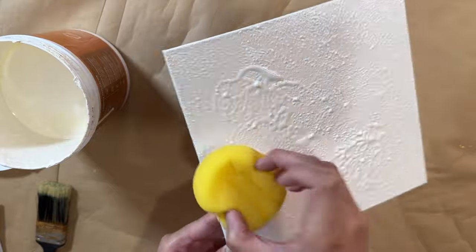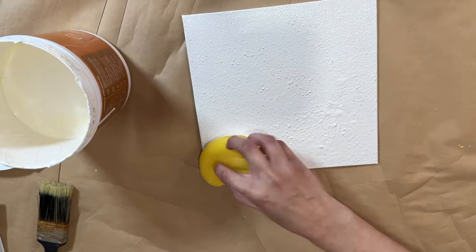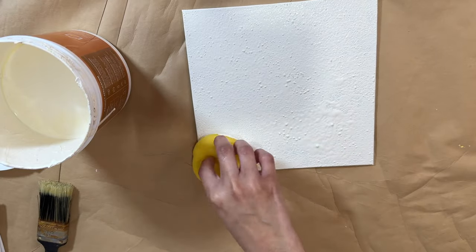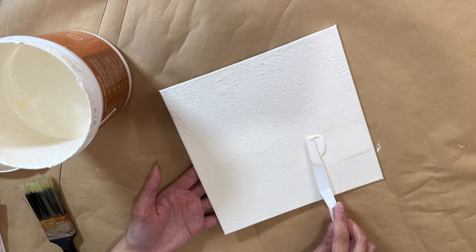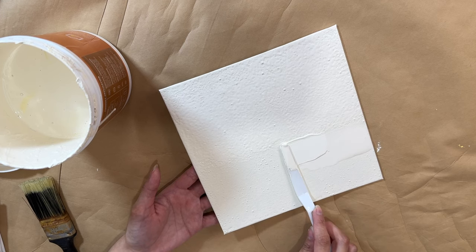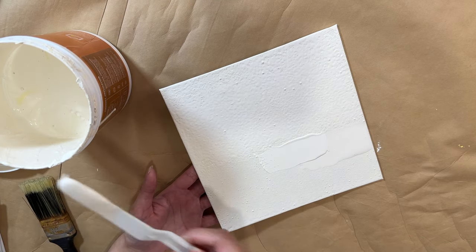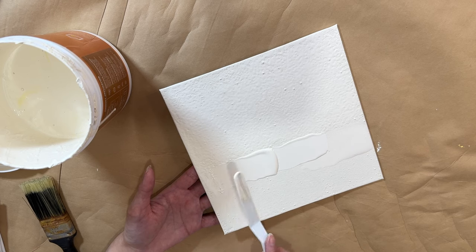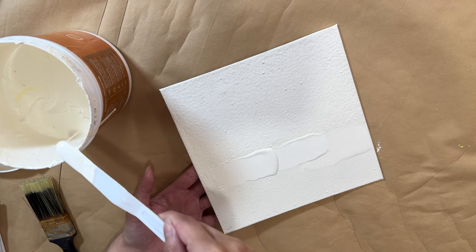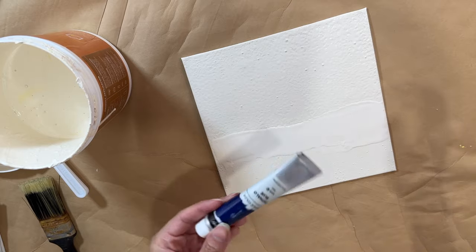This is going to be the sand. I let the first layer dry really nicely and then do the same thing again because I want the texture to really show — it wasn't showing much with the first layer, so I double-layered it. Once that was done, I took the same paint and one of my spatulas and created the shoreline with the white paint, running the palette right across the canvas just to give me a visual of where to start putting the ocean.